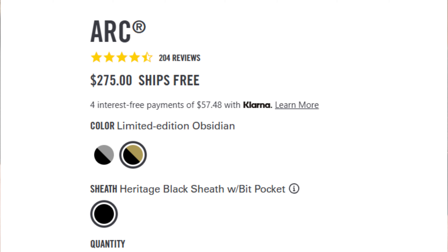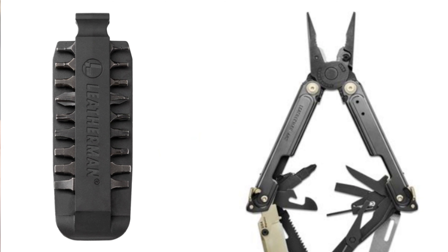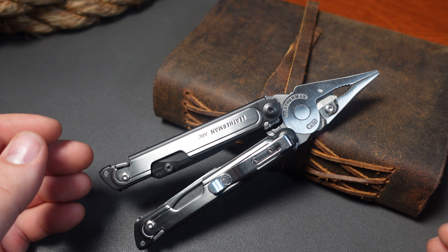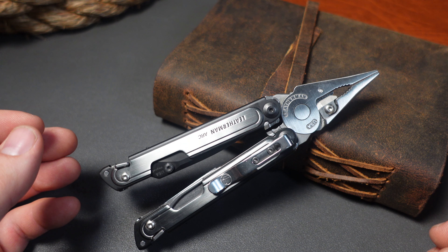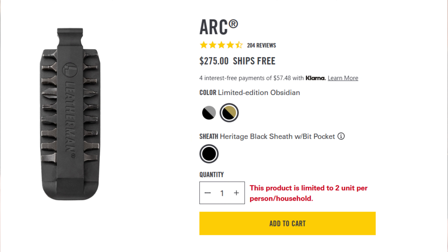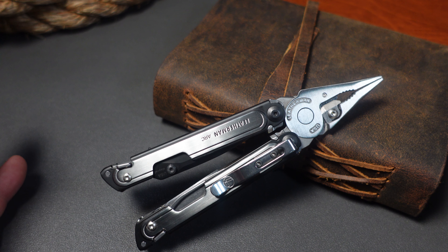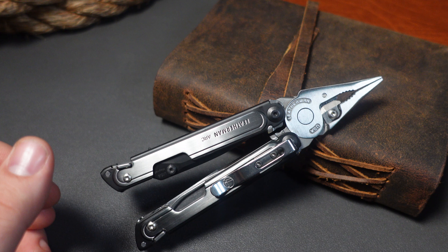When you go to Leatherman's website and search for the Arc, what do you get with the new limited edition? One of the first things I notice is it looks like a single layer bit kit. This is really frustrating to me because Nextool can sell their bit kit on Amazon for $13 — it's not a huge investment. Yet Leatherman, for this very expensive limited edition tool, only gives you what looks like half a bit kit. I find that really frustrating.